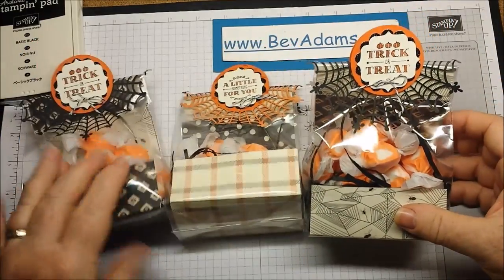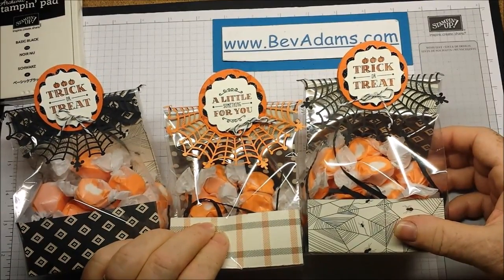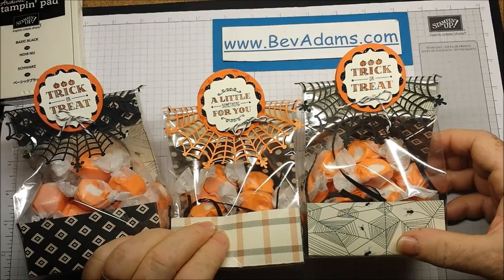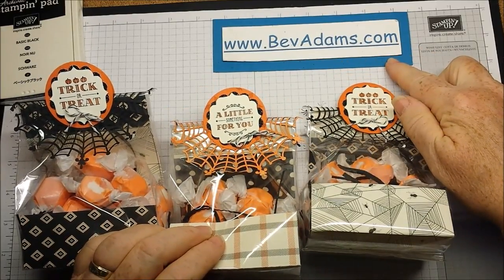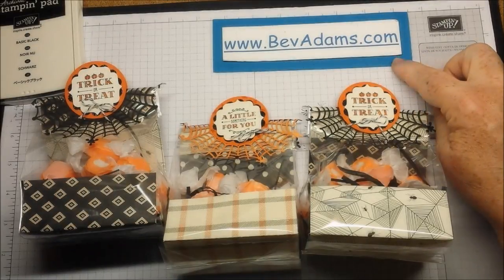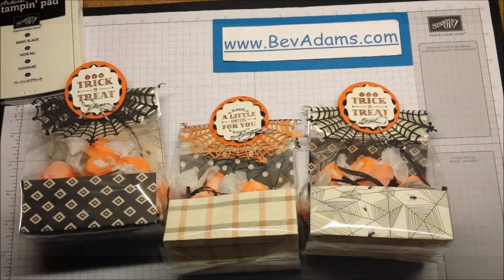I hope you enjoyed these little treat bags. If you need a Stampin' Up demonstrator, I'd be honored to be yours. You can come on over to BevAdams.com and you will find the directions for all of these projects. There's also a shop now button so you can shop 24/7 at my Stampin' Up store. Talk to you soon. Bye.